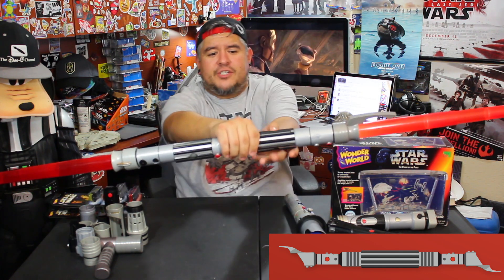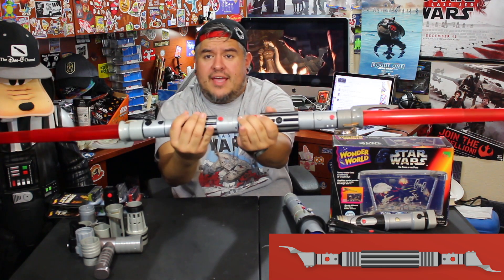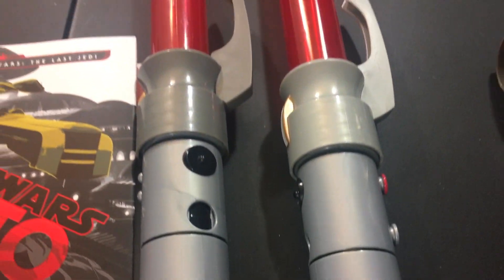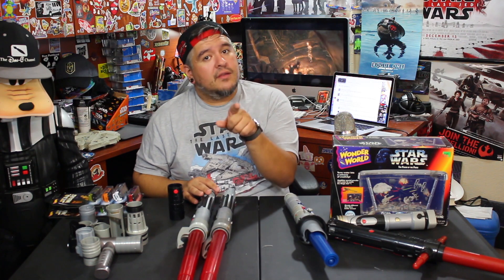There you go — get a little spin action going. And there we have Savage Opress. It's like a better version than Darth Maul's. Or if you want, like Darth Maul, you can split it and have two lightsabers. Very cool. I love it. Let me know what you think — do you think this is a pretty accurate representation of Savage Opress? Would you use the silver splitter or would you use the black? I want to know your thoughts, leave them down in the comments below.